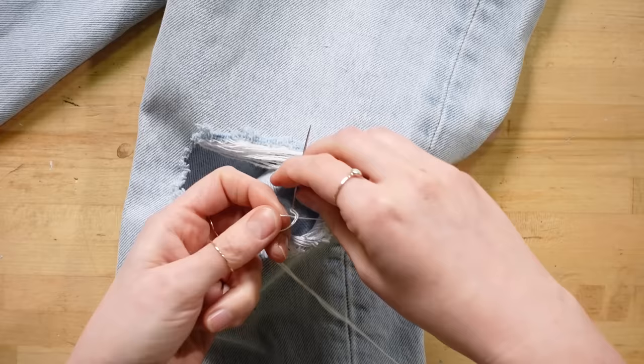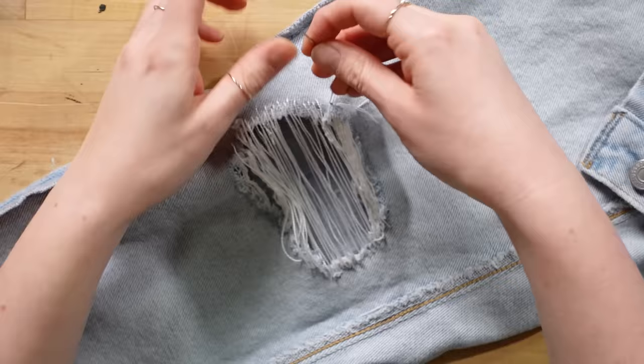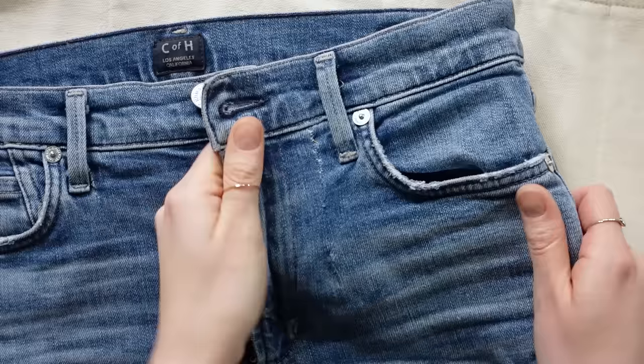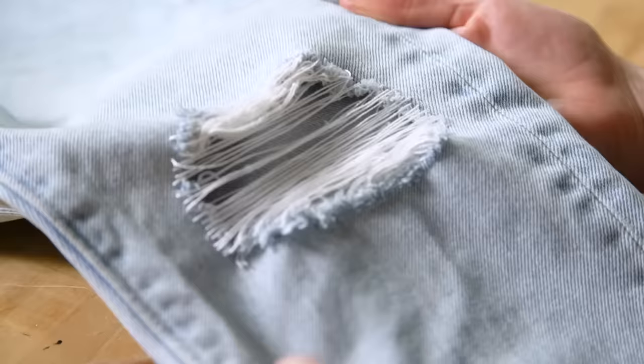Then go ahead and thread your needle again with more thread and continue. Once you've filled the hole as much as you'd like, tie it off a few times at the end and you're done. Why throw away or donate your jeans when you can easily fix them up? Honestly, jean shopping is pretty difficult, so I'd much rather go through this easy effort of repairing them. Thank you so much for watching this video, and make sure you're subscribed for more how-to episodes and tutorials — we'll see you next time. Bye!